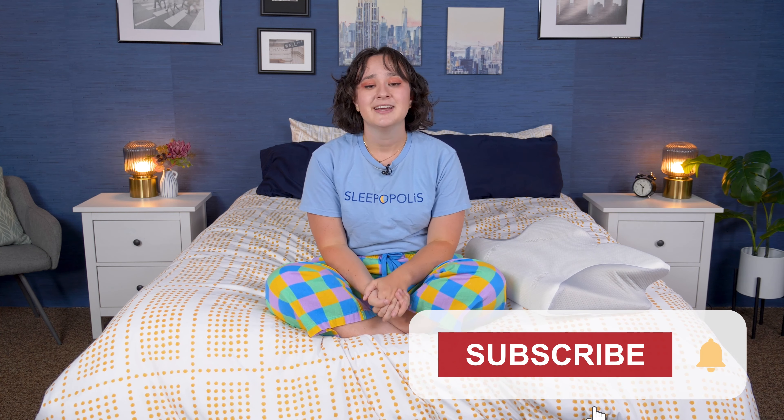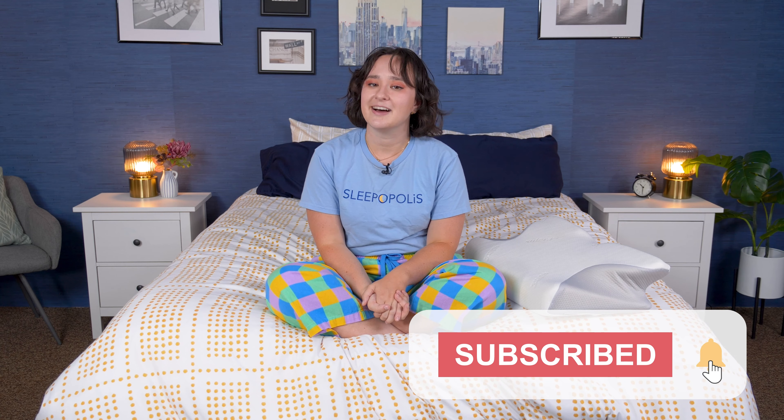Well, folks, that is it for today's video on the Sutera Dream Deep Pillow. I hope you found this video helpful and that this pillow might be a good option for you. If you want to learn more about it, just click the link in our description or head over to sleepopolis.com, where you can find a ton more pillow reviews, mattress reviews, sleep product reviews, sleep health information, and exclusive coupons. Hit that subscribe button before you go, and I'll see you next time!